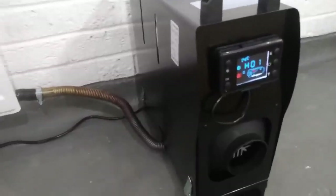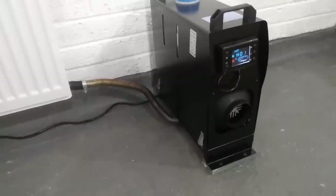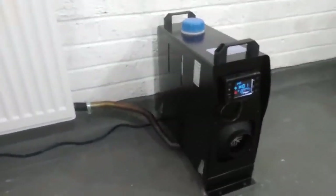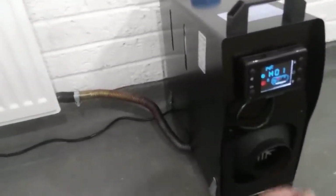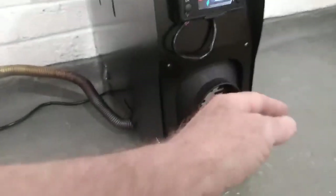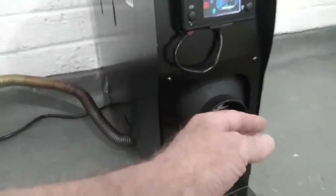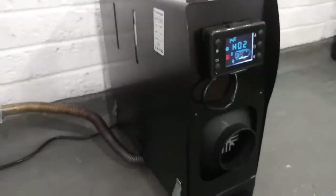They take about 2 or 3 minutes to start up — it's the glow plug getting warm and then you'll hear the diesel pump start going and it'll start kicking some heat out. You hear a little change in tone, there's a slight roar as it lights, and that's the diesel pump just starting to go. And yeah, we're getting some heat out of it.